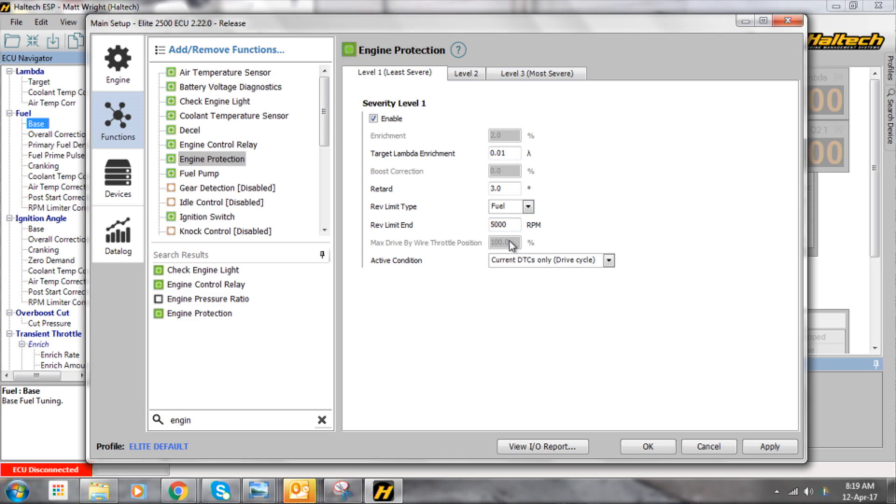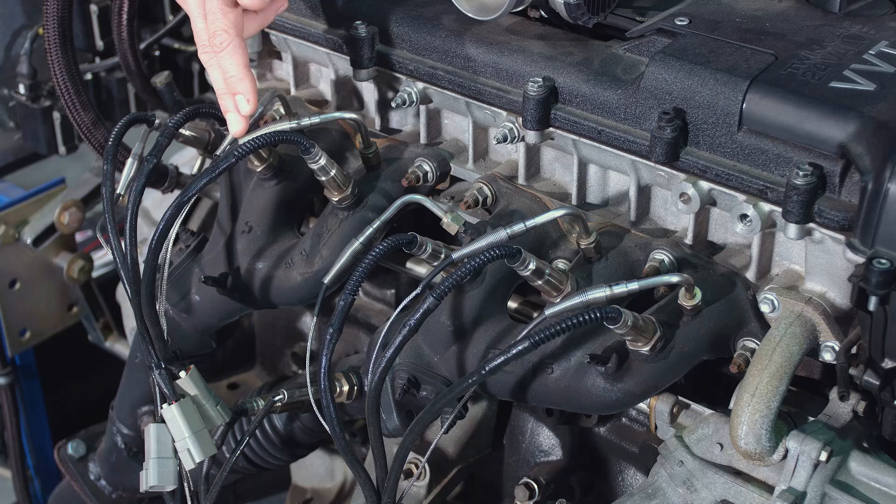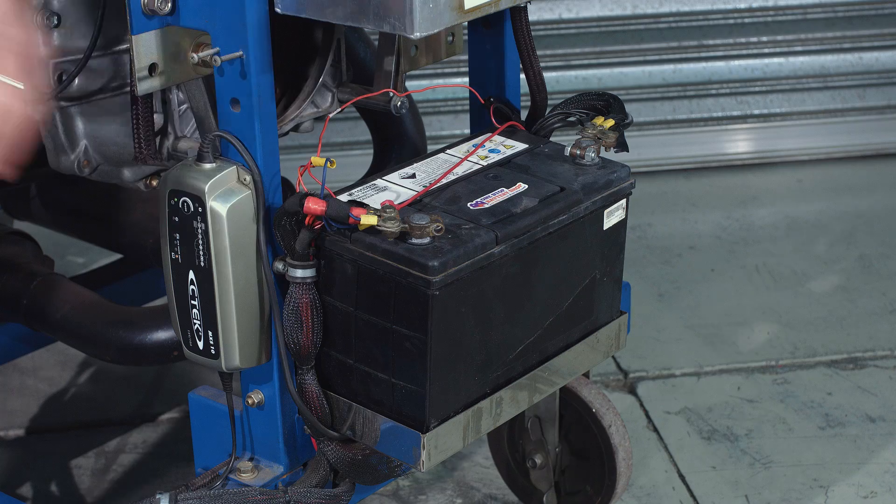The common channels I personally use on race cars that I set up engine protection on are oil pressure, fuel pressure, air-fuel ratio, exhaust gas temperature, coolant pressure, coolant temperature, and even battery voltage.